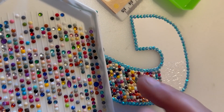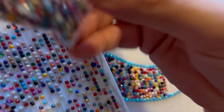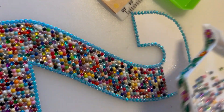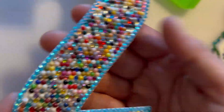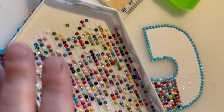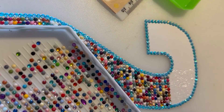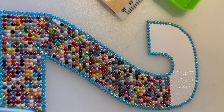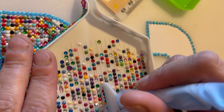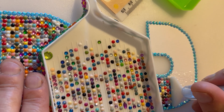Instead of using a single colour bag I had a bag of mixed drills so I decided to use that up instead, so this one will be extra shiny. I've done all of this and it looks quite tidy. I think it looks pretty good because it'll be quite bright and colourful from a distance.